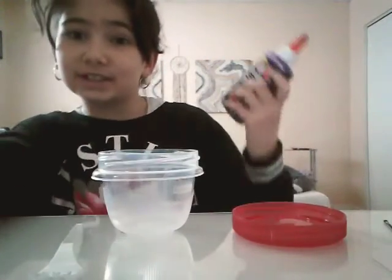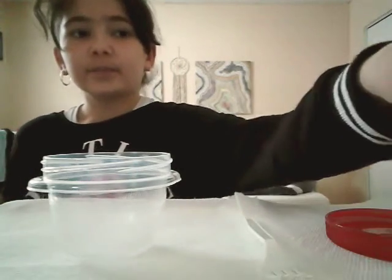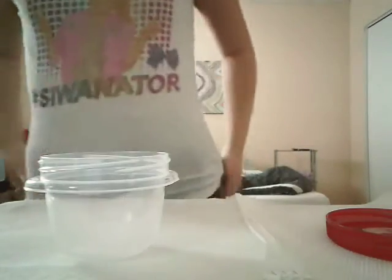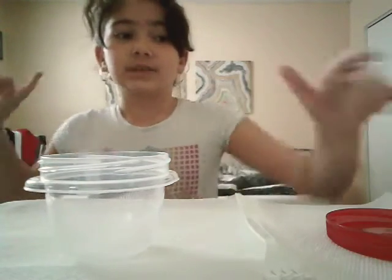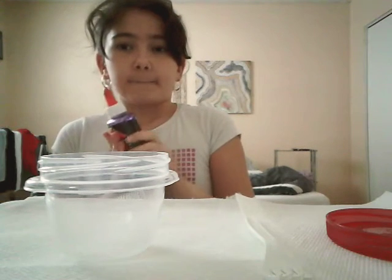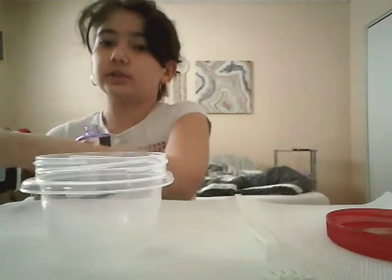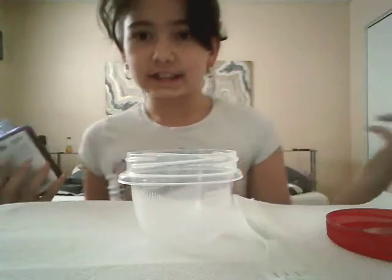I'm just going to pick this set up and we'll get started. Okay guys, I just took off my slime because it's hard to take off slime, so let's get started. I'm not sure if this will work, but I'm just going to try.